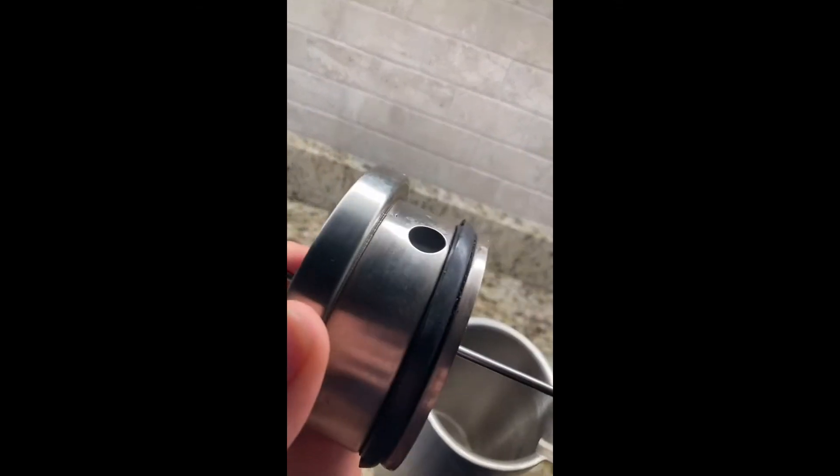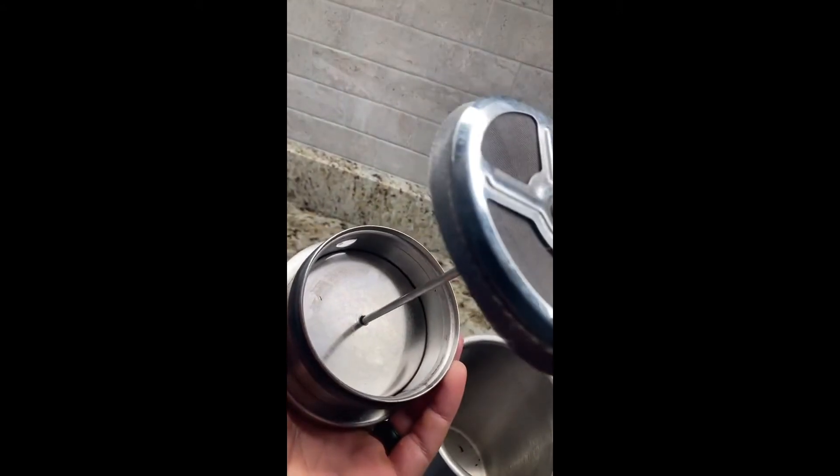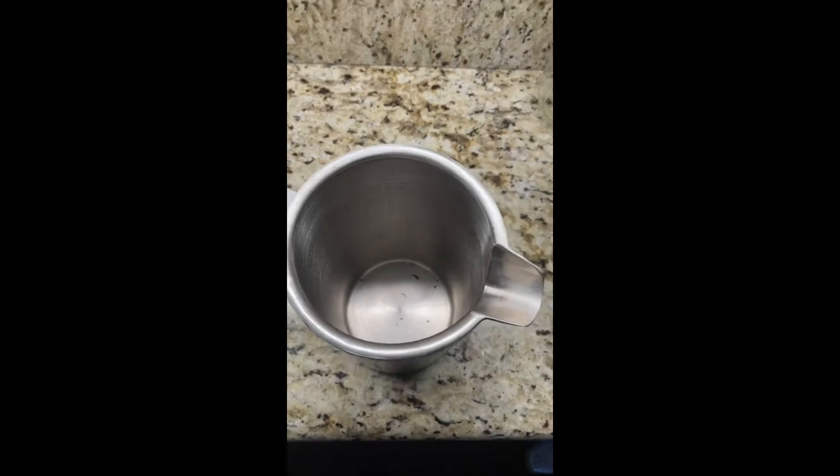The only non-metal piece of this press is the gasket. This is a durable press, completely metal on the inside, and super easy to clean — clearly I need to clean mine a little bit better.